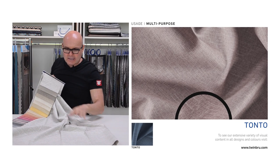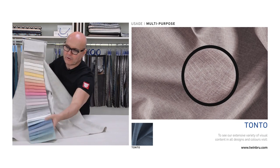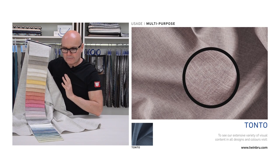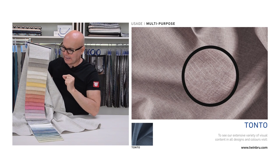It is available in 35 decorative colors, does 40,000 Martindale rubs and 85,000 Wiesenbeck double rubs.